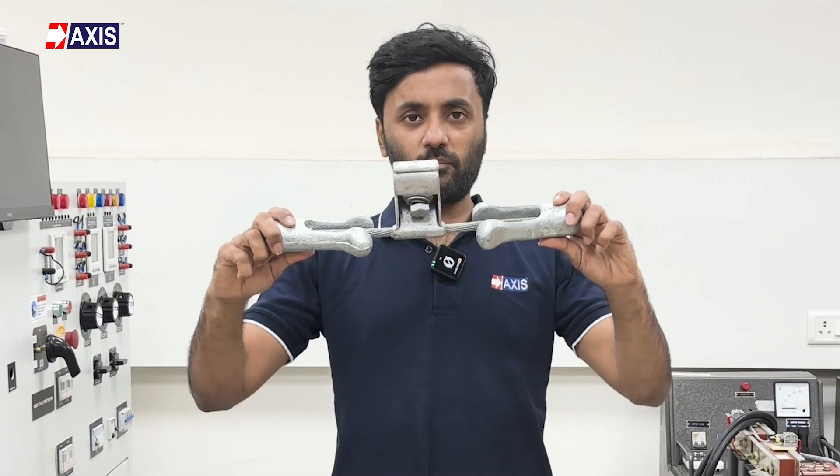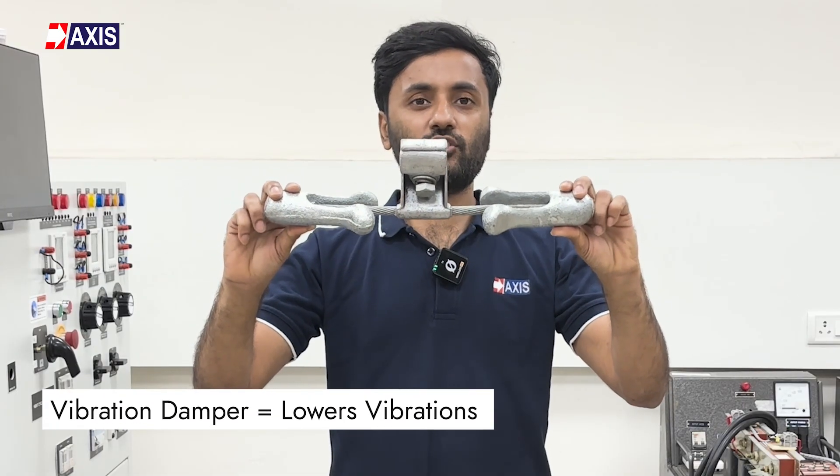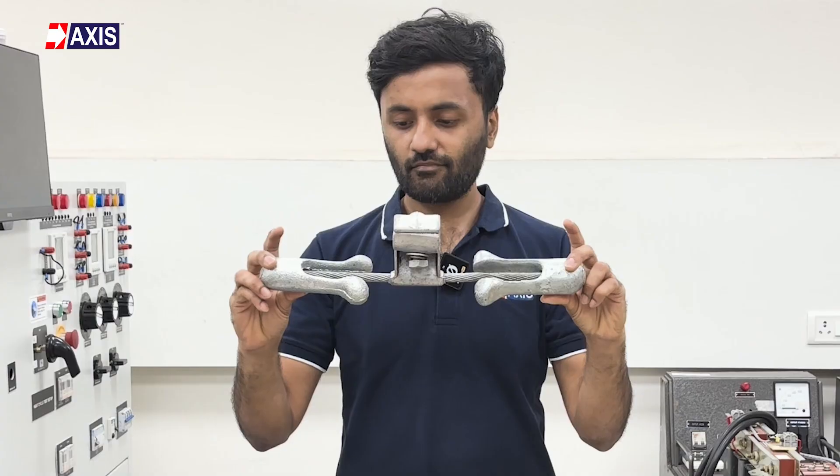In simple words, a vibration damper is an overhead line fitting that lowers the vibration in the system. But how do they work?